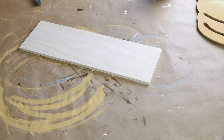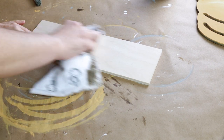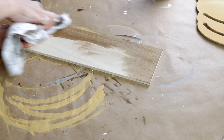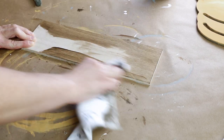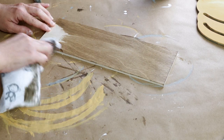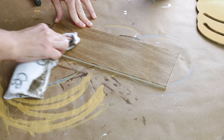For what's going to be the base of my pumpkins I'm using this scrap piece of wood that's either from Home Depot or Lowe's and it is 4 inches by 10 inches. I stained it with my Craft Smart wood stain in the color brown and I just used an old towel to apply the stain.